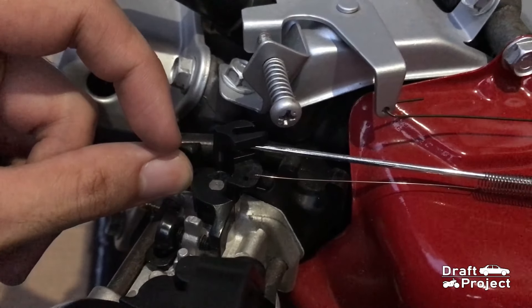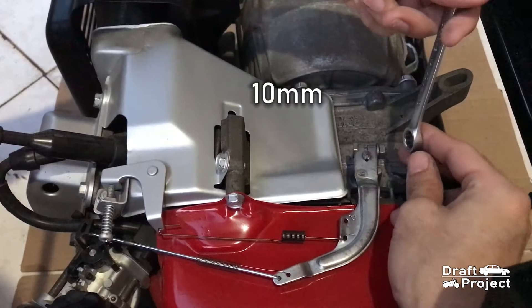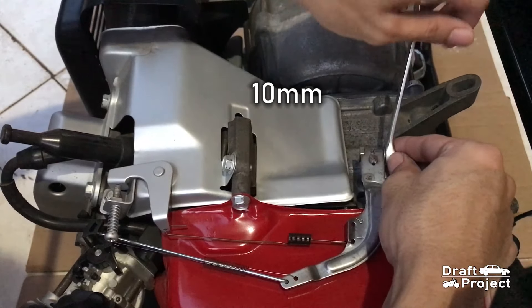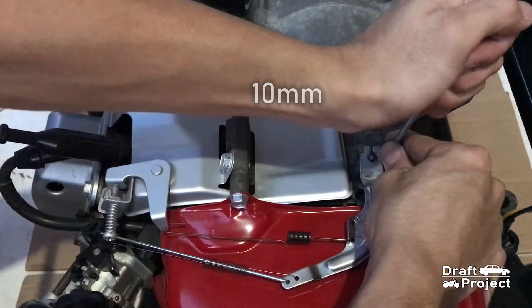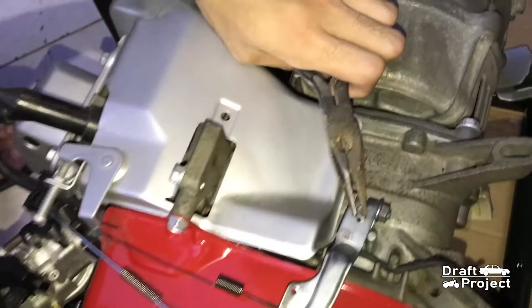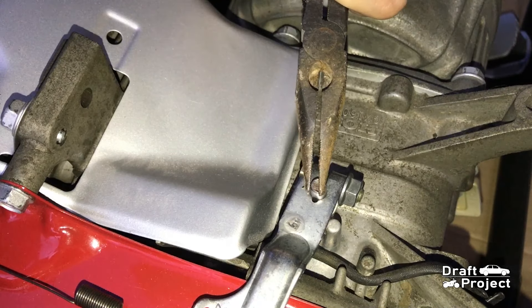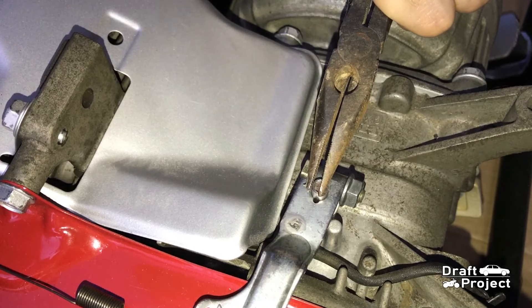First thing to do is to loosen the 10mm nut. Then push the governor arm all the way to wide open throttle. And grab a pliers and rotate the small metal tab clockwise all the way.